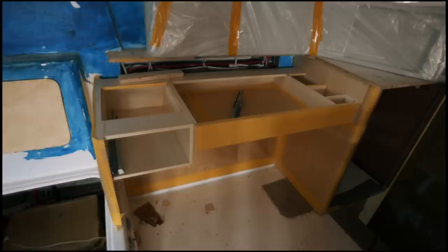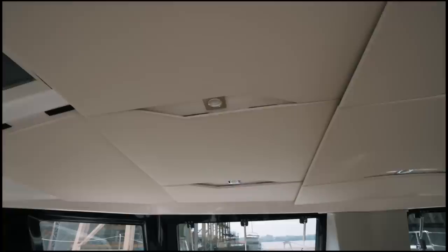This is going to seem like a small touch, but to me it was a big thing. These are the headlining panels. The previous headlining was too busy and didn't quite work for me, so Seawind have decided to make them five separate panels rather than twelve. It's a subjective thing, but I just think it looks cleaner that way.